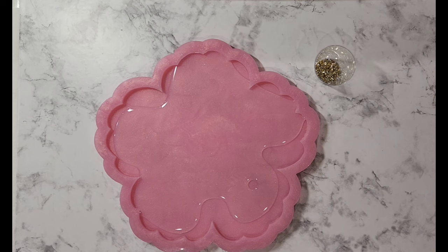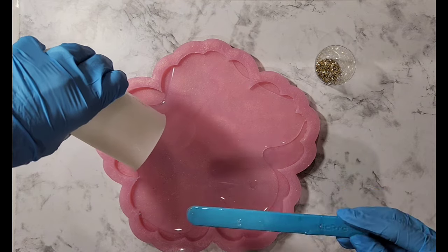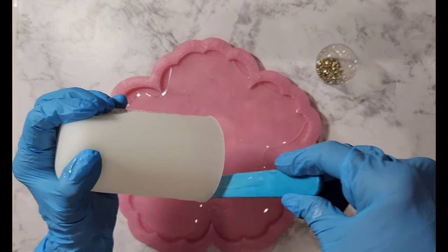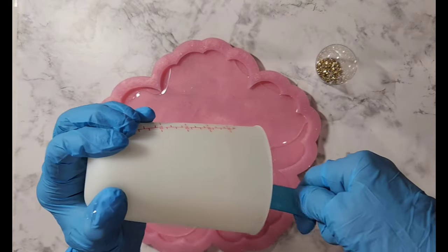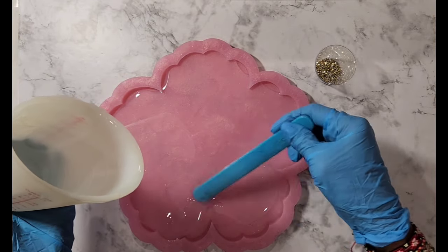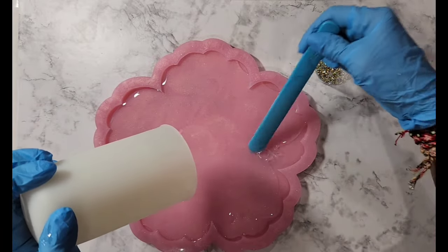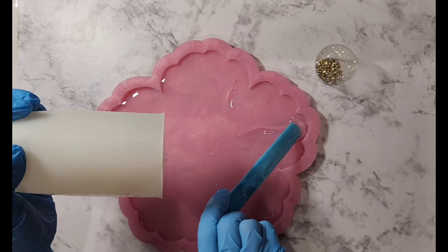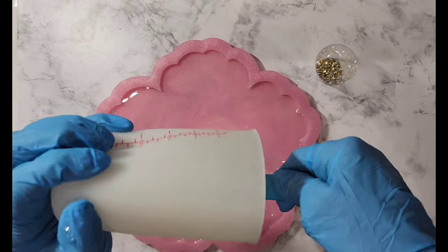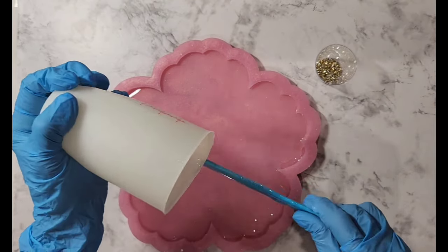I'm going to do 20 grams because I'm familiar with that amount. The only thing I'm concerned about is that this is a shallow mold and this is a double 3D, so I hope it's got enough depth for me to pour another layer. I don't want to overfill this first one, but I also need enough to do my bloom — it's a conundrum, but we shall see.